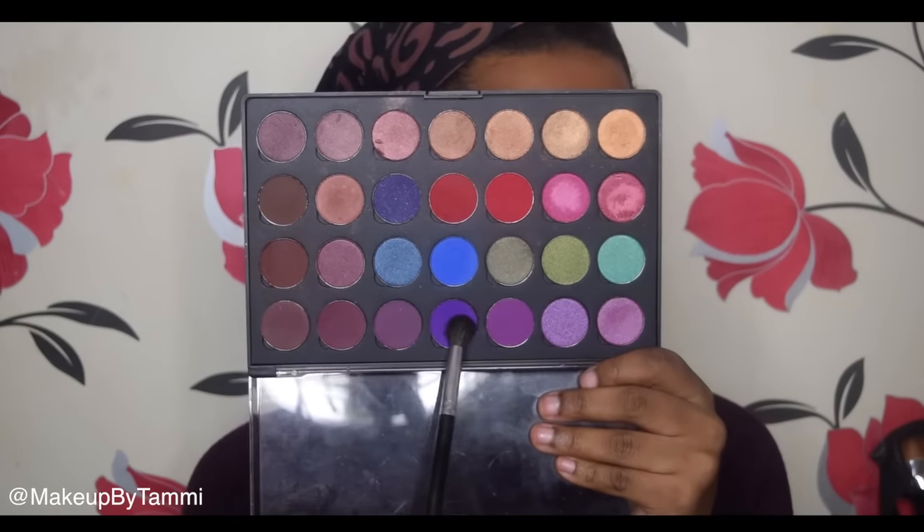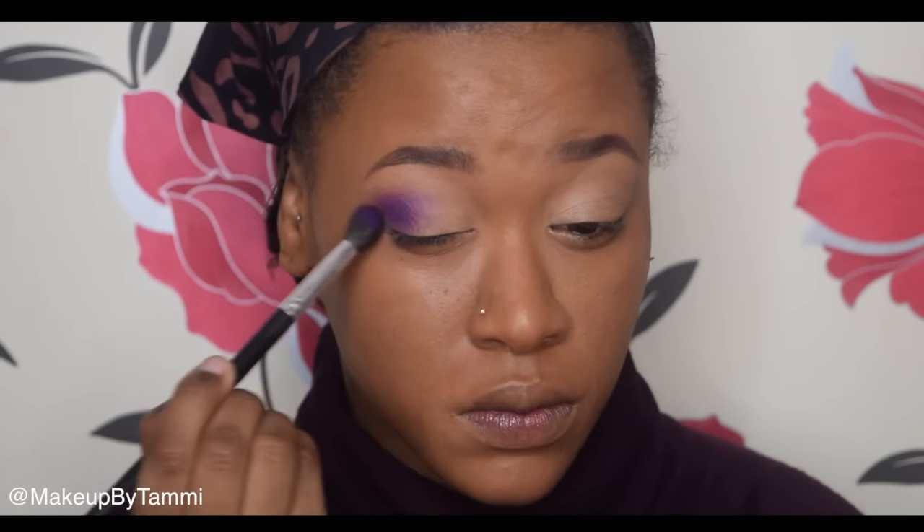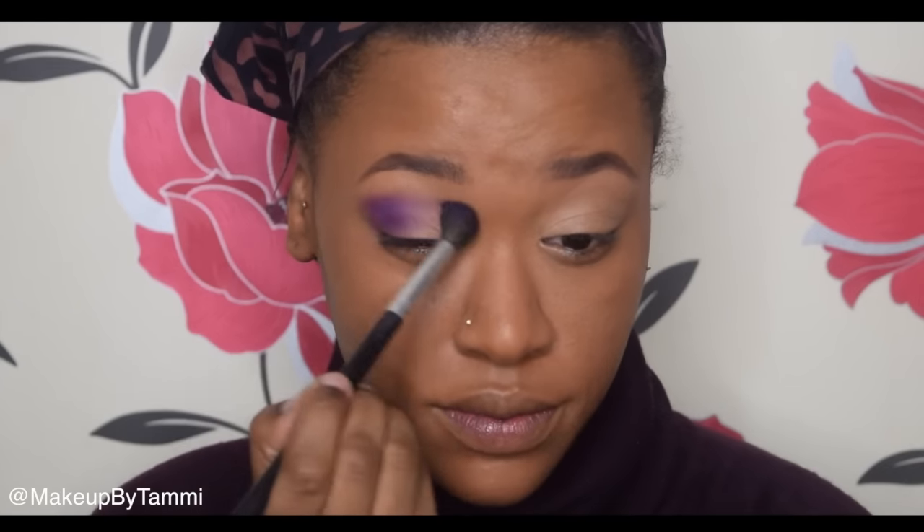So first I'm going to start with primer because we are going in with quite a lot of colors, and then I'm going to set it with a translucent powder so it's not sticky. Then going in with this deep grape color — like a deep purple — I'm going to be placing that on my outer V and a tiny bit into my crease, but focusing most of the color on the outer edge of the eye and blending it into the crease.